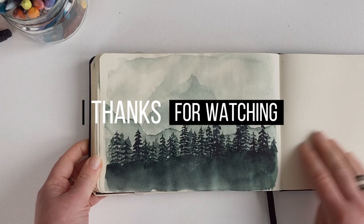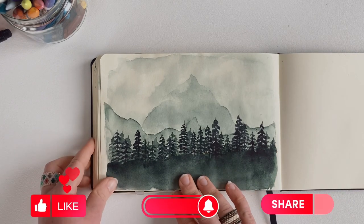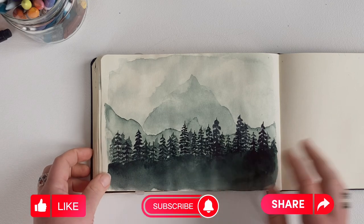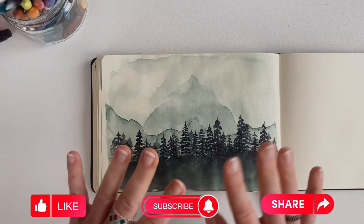Thank you for watching this video with me. I hope you liked my sketchbook drawings. Have a nice day — bye bye!